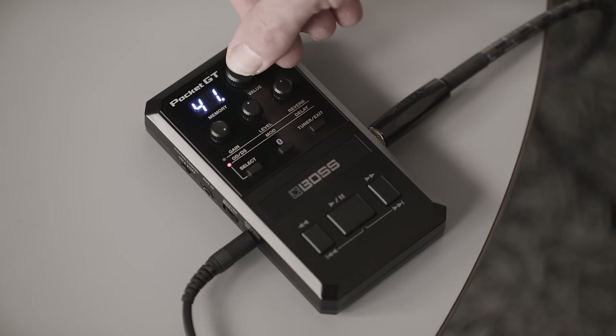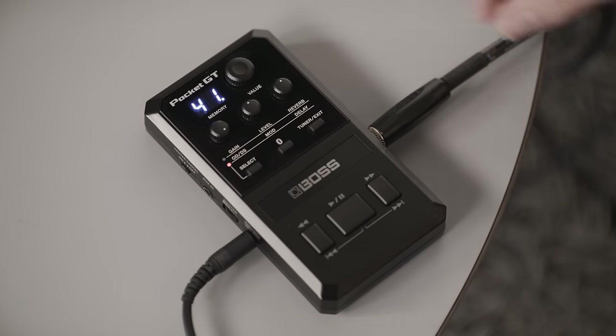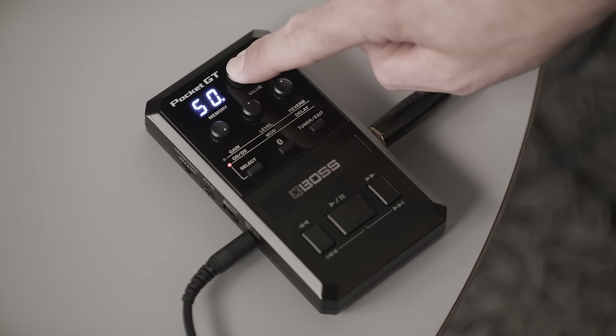If you've dialed in a tone that you like, you can quick save it into the unit by holding down the value knob. The current preset number will begin to flash, then you can scroll along to the number you would like to save, hold down the value knob again, and it will be saved to that position.